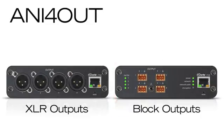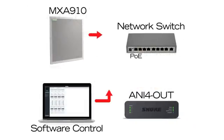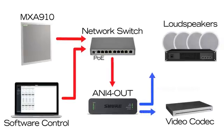To bring audio off of the network, the Audio Network Interface 4-out provides output connections for up to four analog devices, including video codecs, audio processors, loudspeakers, or amplifiers. Dante digital audio channels are converted to discrete analog audio outputs.